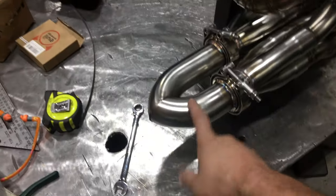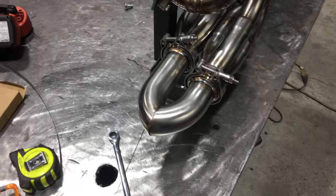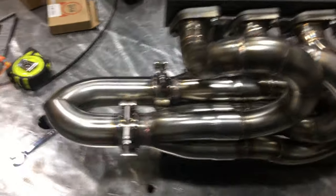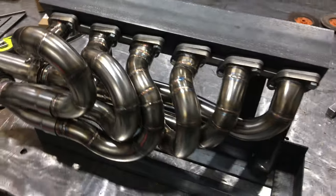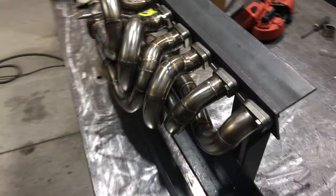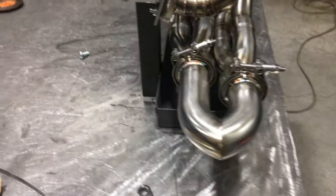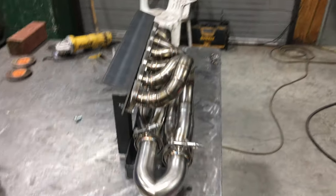Still not done welding this collector here — this will go to my final tube. Really tight, but pleased with how these turned out. All right, that's it, thanks for watching.